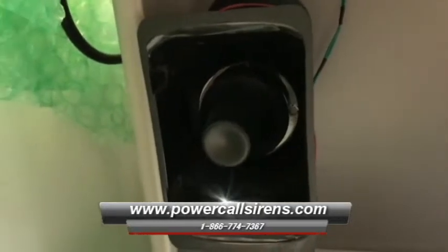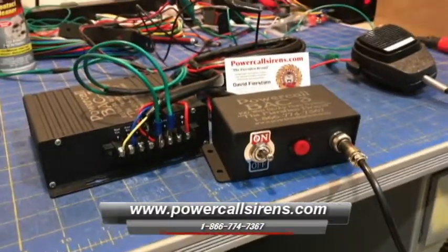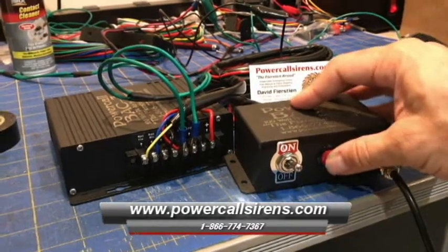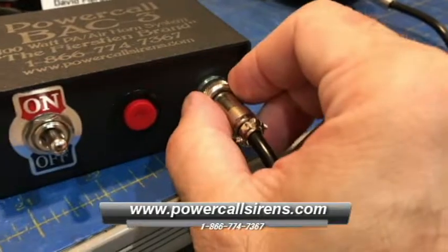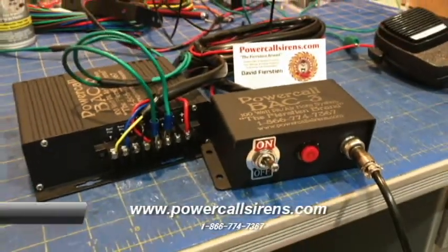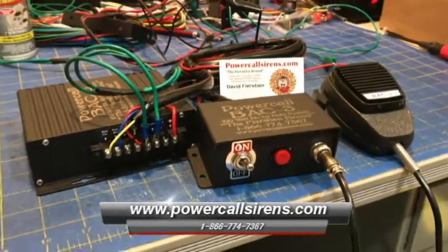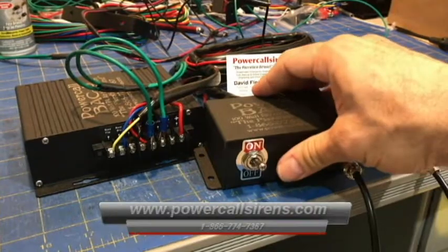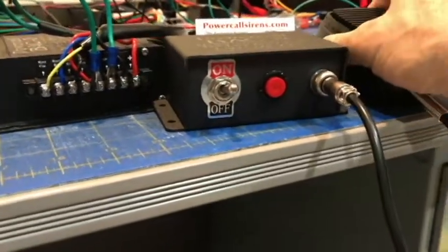Testing, testing the BAC-3 PA system and air horn. Testing 1, 2, 3. I'll see you next time.